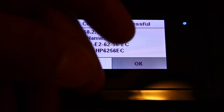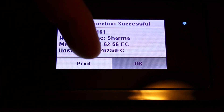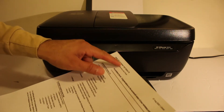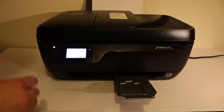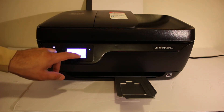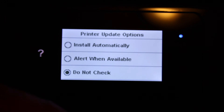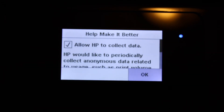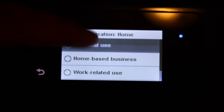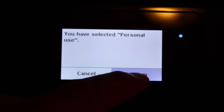Wait for the connection. Once connected to the Wi-Fi, click the print button. You will get the wireless network test result showing it is connected. Click OK. You can set up the web service later. Select whether you want to update the printer, or click 'do not check' and click OK. Specify if you are going to use it for home or office personal use and confirm.